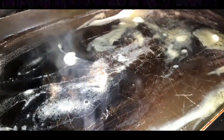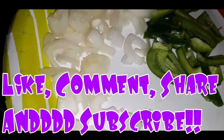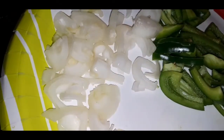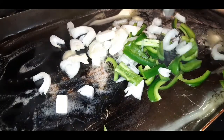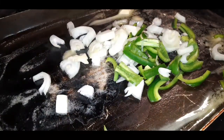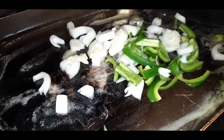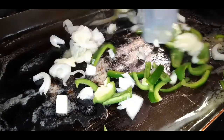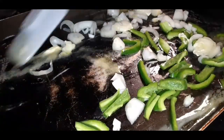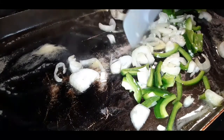What I went ahead and did prior to starting the video is I chopped up a little bit of green pepper and a little bit of onion. So we are going to toss in those vegetables. I'm going to turn my fire up a little bit more and get these searing off — get these vegetables nice and soft.